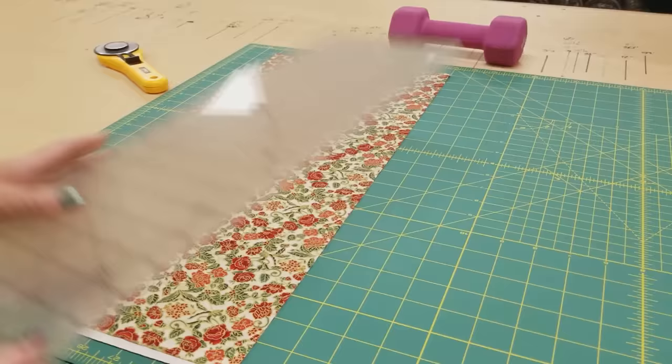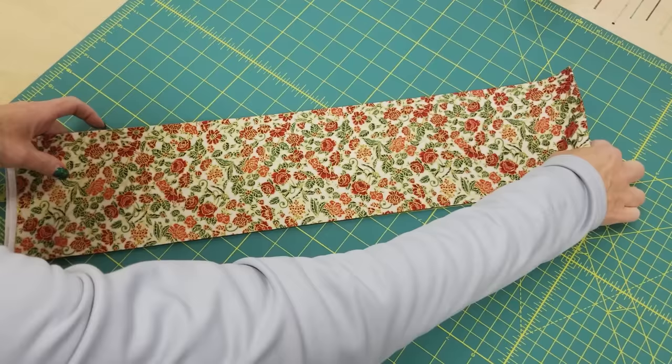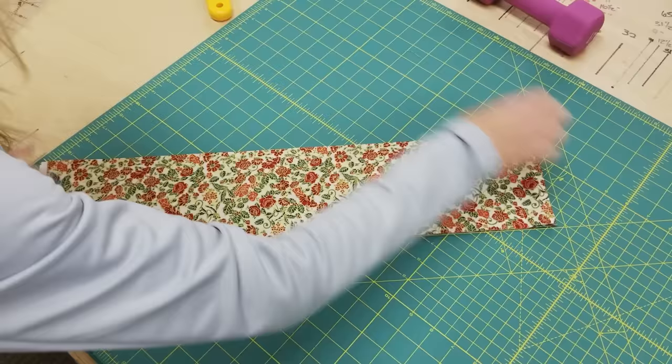I have two five-inch strips, and I'm going to stack them up because I can cut four layers all at the same time, so I'm carefully stacking them up. Now I'm going to turn these and put them on the 45-degree line that is on my cutting board, so I'm just lining up the cut edge on the 45-degree line here.